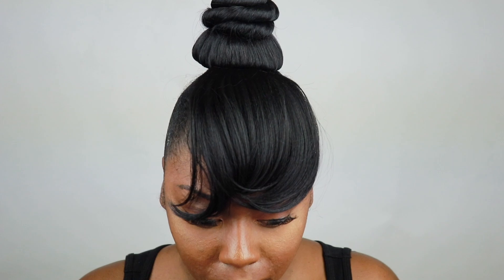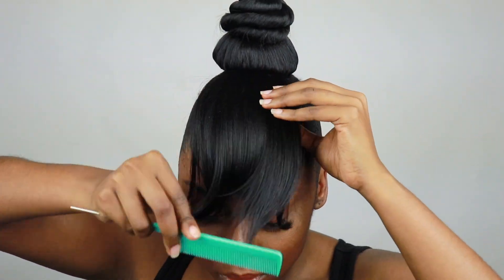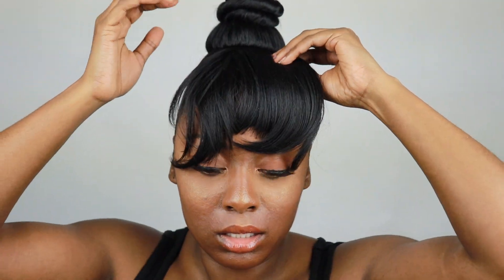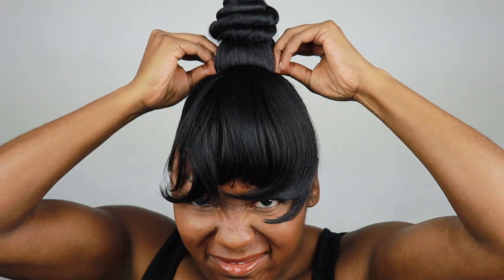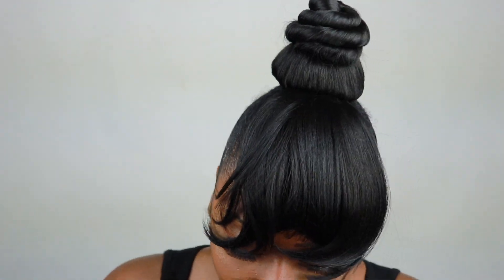The next thing you want to do is start to actually style it. I'm going to take my comb and comb through after I clip in the wig clips. We're going to make sure we have it positioned where we want it. If you have to put a couple of bobby pins in, I highly suggest that. Then you just want to make sure that you style it the way that you want.